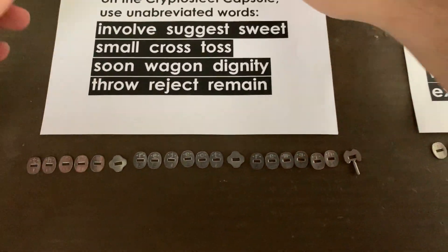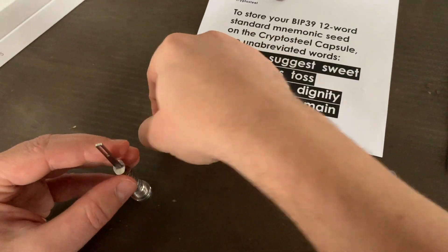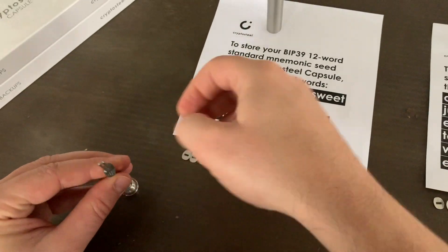First, arrange the tiles in order on a flat surface, including the separators. Then thread the tiles on the core of the capsule, one character at a time.